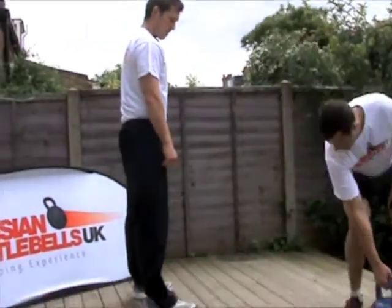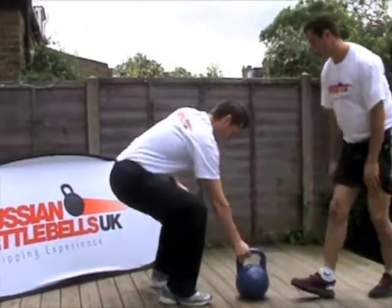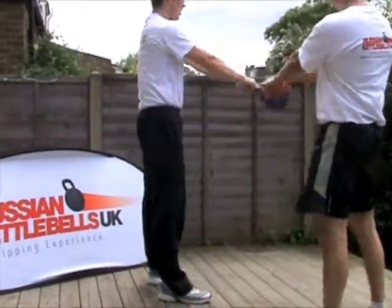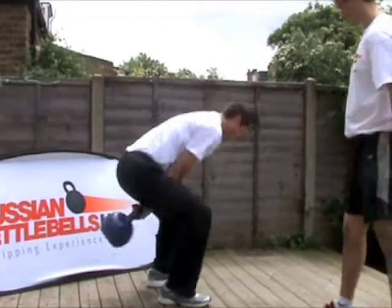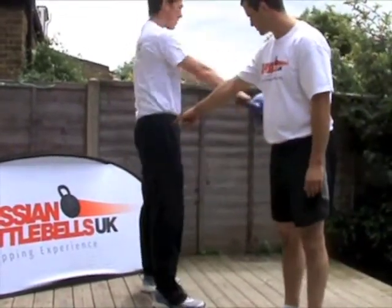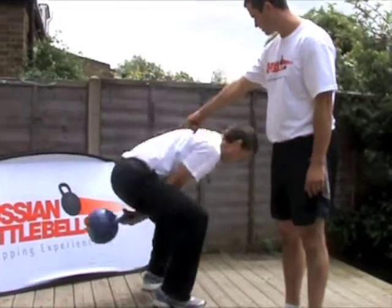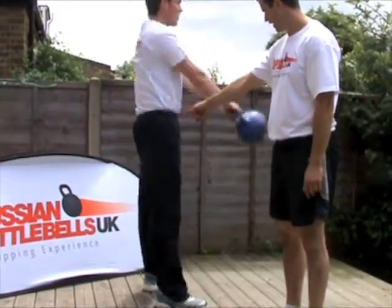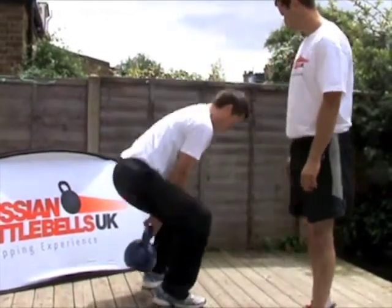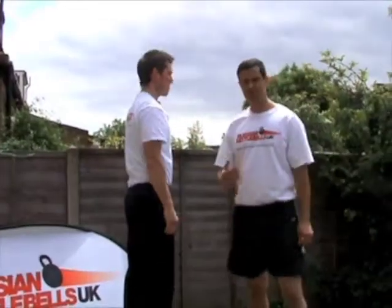So, Charlie, go ahead and swing. When you swing, you're loading the hamstrings. Four digits around, Charlie. Can you see the hip snap? All the hips are doing the work. Loading the hamstrings every time. And relax, Charlie. So that's the hip snap.